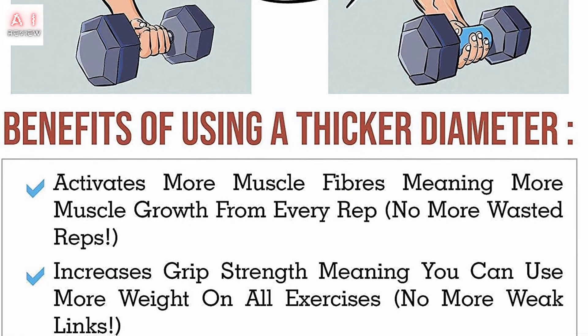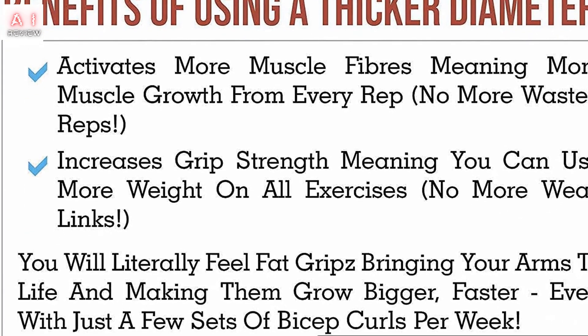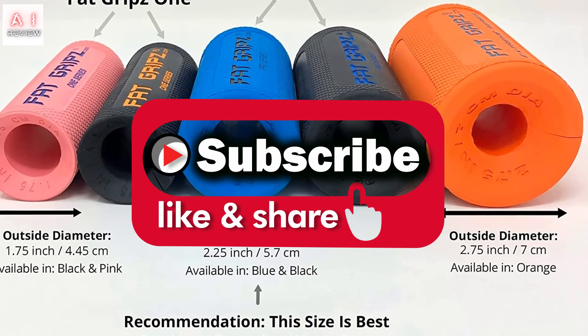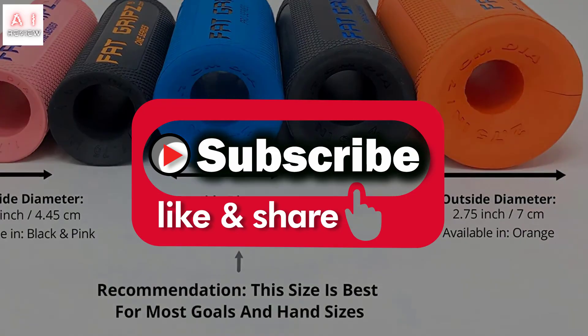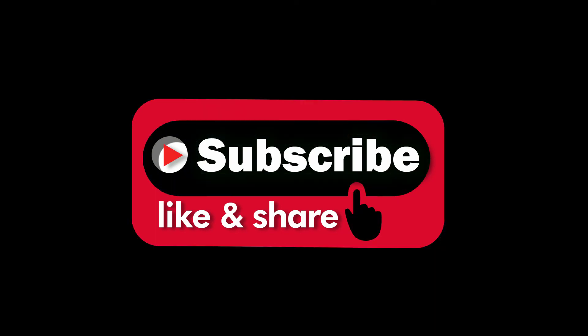Alright guys, that's all for now. If you enjoyed this video, please go ahead and leave a like. If you're new to the channel and like the video, consider subscribing — we do our best to keep you up to date with the best products on the market. Be sure to check out the description for links to find the most up-to-date pricing on all the products mentioned in this video. Hope you all have a great day and we'll see you back here soon for the next video.